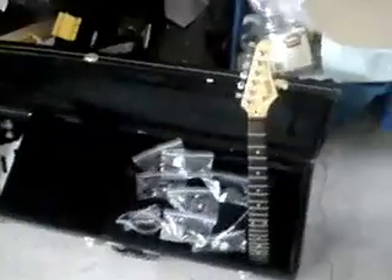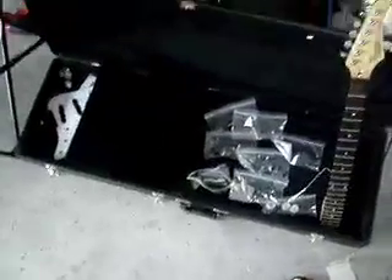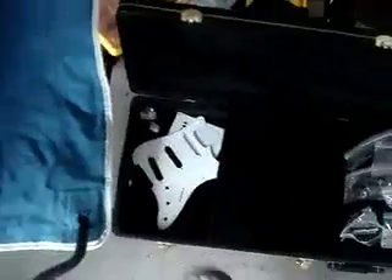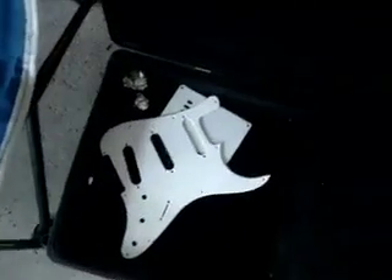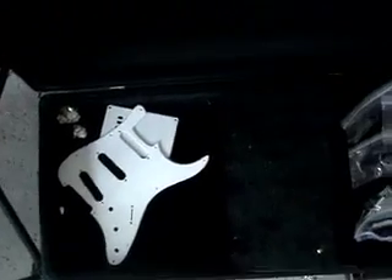I decided to undertake a huge project and I took my strat copy apart all the way from the very beginning. It used to be black with a white pick guard and a rosewood fretboard. I left the fretboard intact and didn't do anything to that. Here are all the bags of all the stuff.